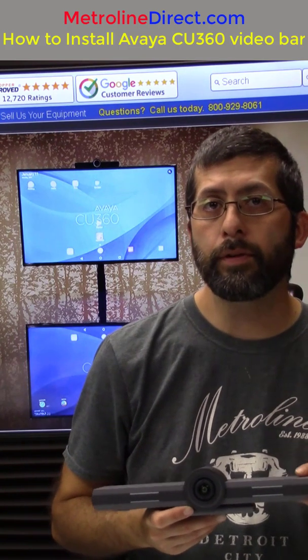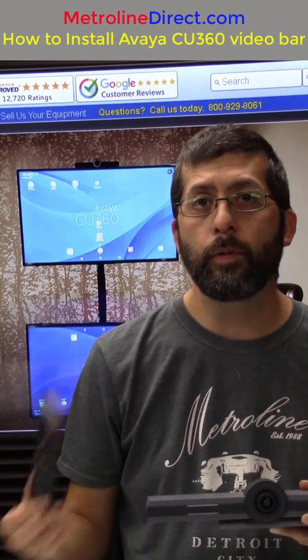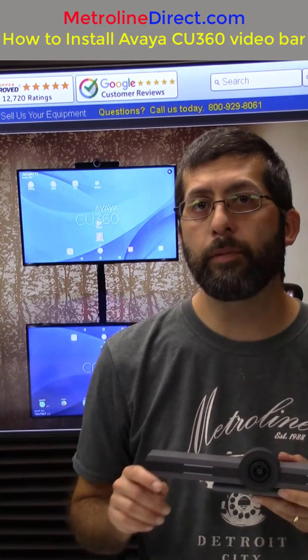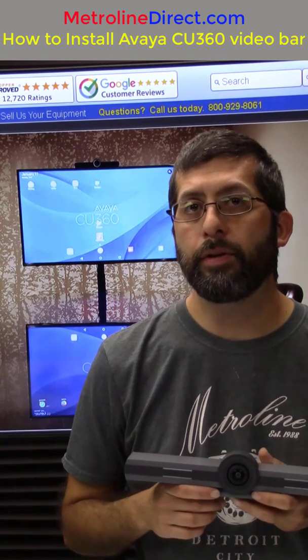There's no need for a computer and it comes with this remote. It has a keypad on the back, so you can control it right from the remote on the device. Or you can browse to it in a web browser from a separate computer if you'd like.